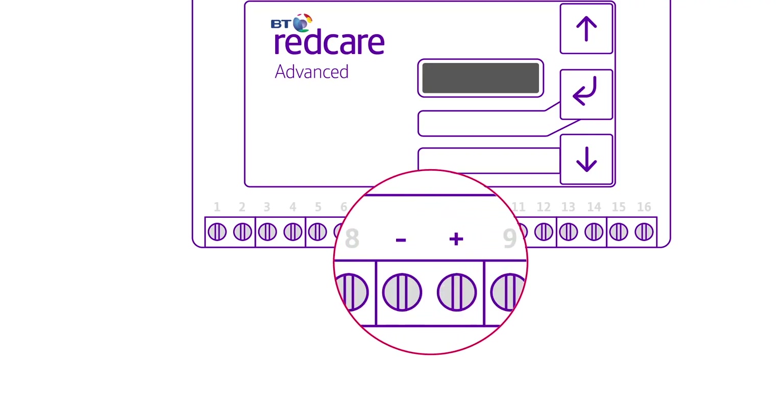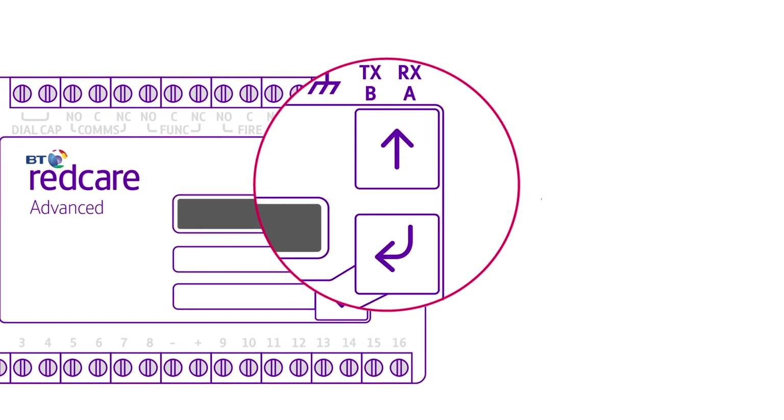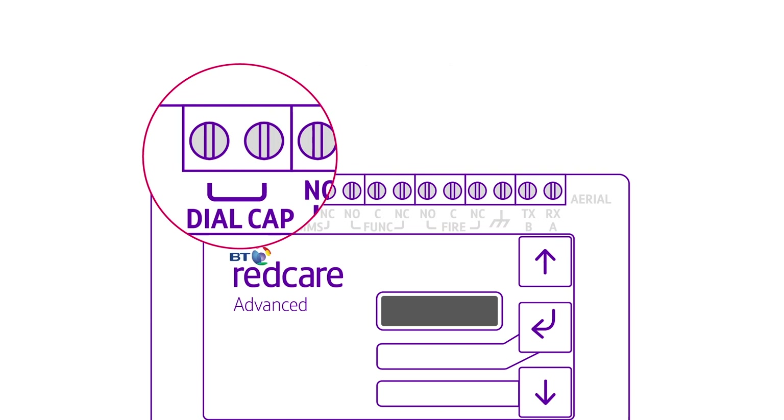Let's take a closer look at the unit. It has minus and plus power input terminals, between the terminals marked 1 to 8 and 9 to 16 for the alarm pin inputs. Minus is the zero volt connection and plus is the positive 12 or 24 volt connection. The programming or menu navigation buttons are here, and serial connections TXB and RX-A are here. You'll find the outputs under comms, funk and fire, and dial capture here. The aerial connects here, top right.